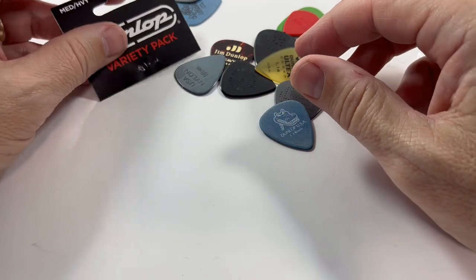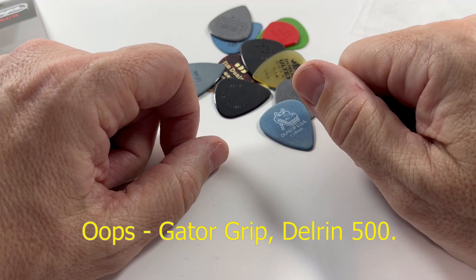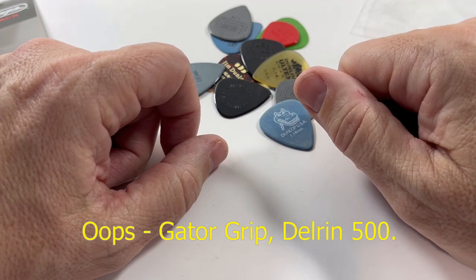12 different guitar picks in the light and medium gauge. Great way to try out Dunlop guitar picks. Have a great week, everyone.